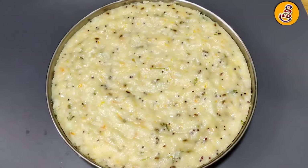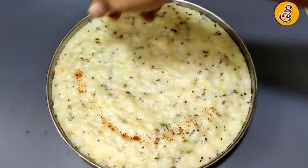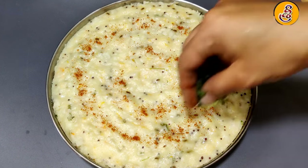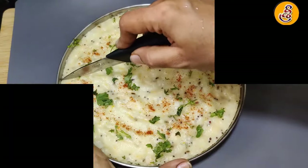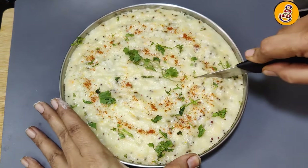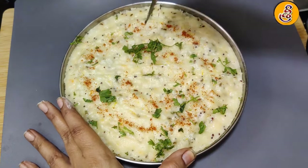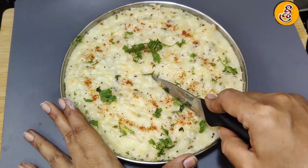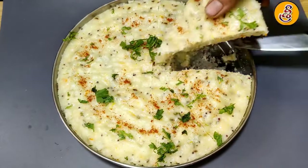Now we are going to make a little garnish. Let's cut it in the middle. We will make a lot of chicken. Please try and comment in the comments.